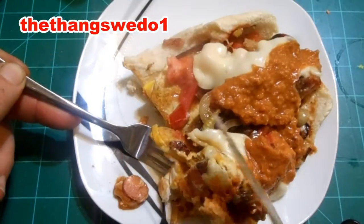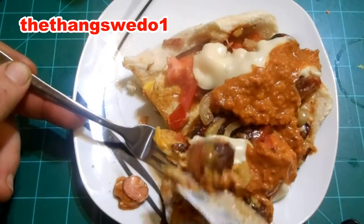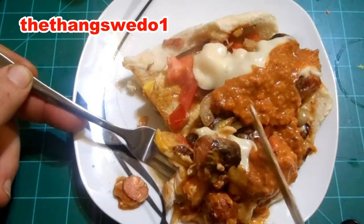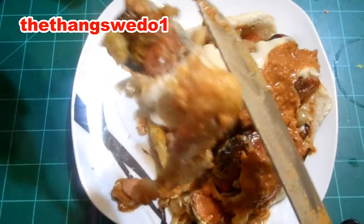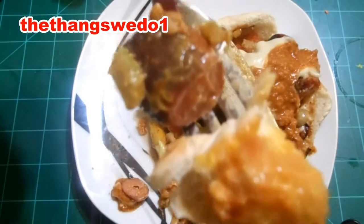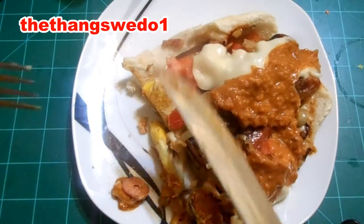It's hot, a little bit too hot. I need a spoon, I need a spoon. Oh, look at that. Yeah, look at that — oh yeah!